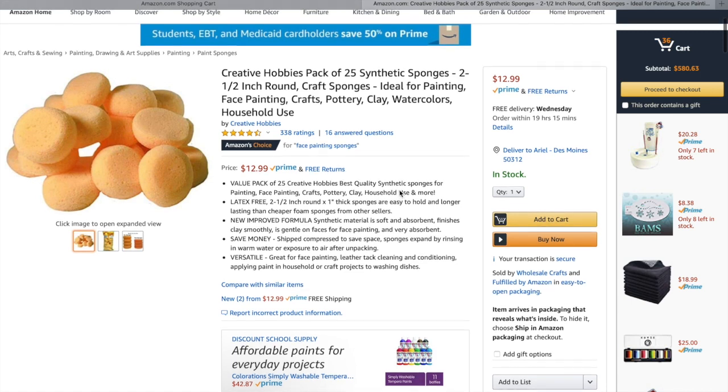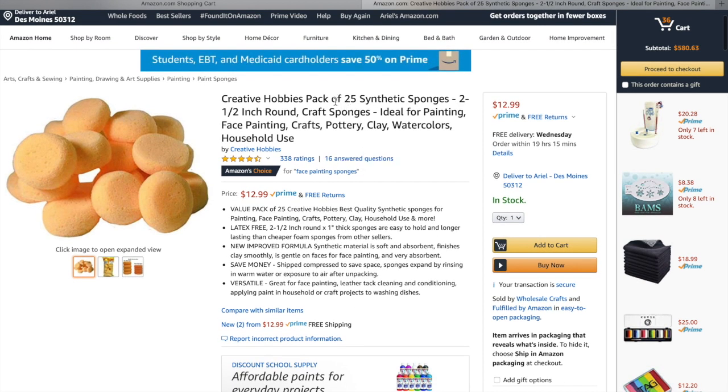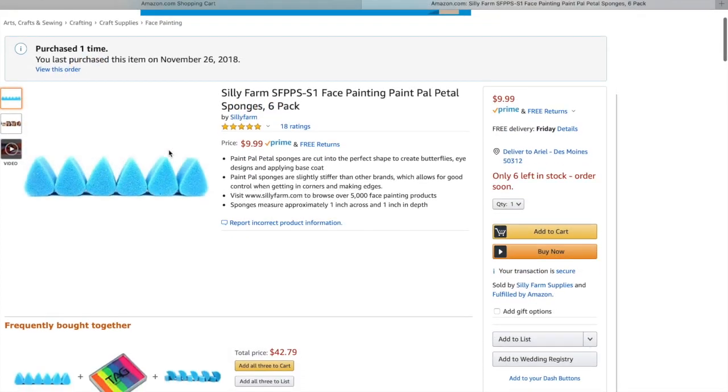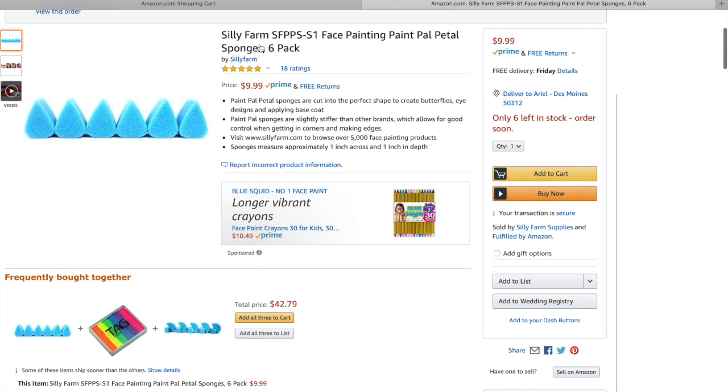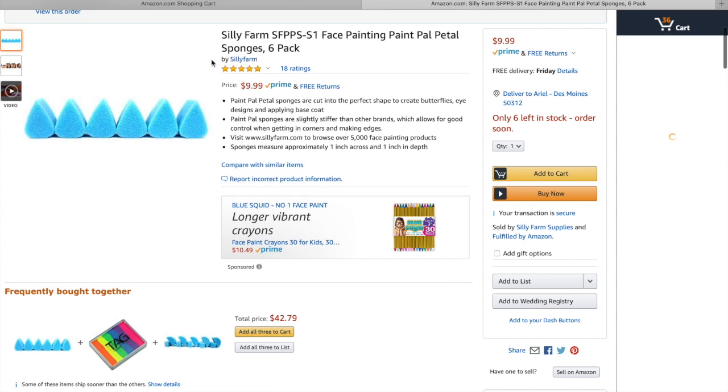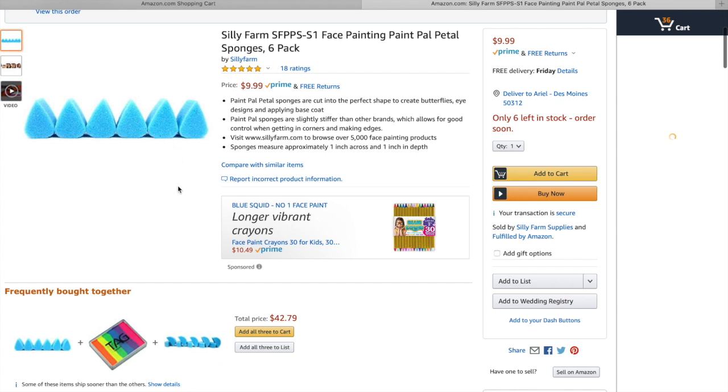My favorite sponges are these gold synthetic sponges — you get 25 in a pack for $13, and I always cut them in half so in the end I get 50 sponges out of it. I also like these petal sponges from Silly Farm. It's a six pack and it's really going to help you when you're starting out sponging because it can be intimidating and hard to manipulate sponges. These are going to help you with butterflies and getting in the corner of the eyes, so I highly recommend getting at least one pack of each so you have some options.